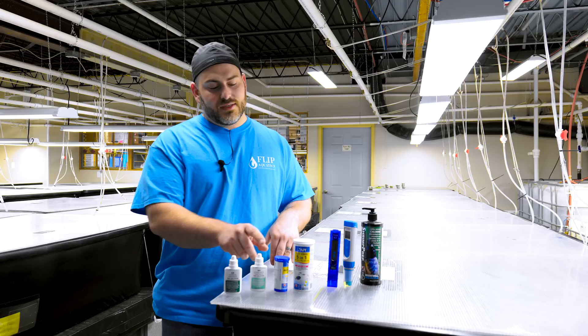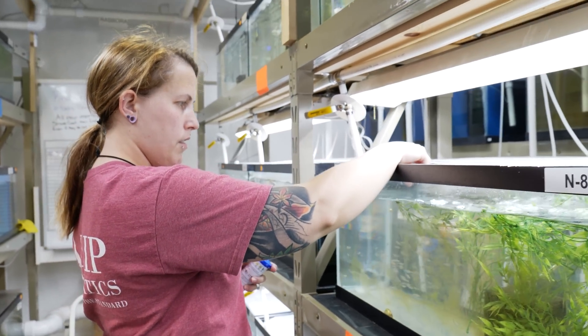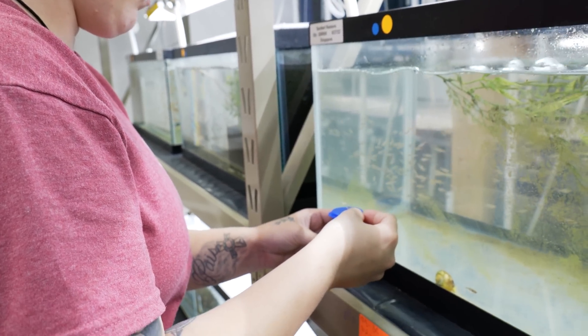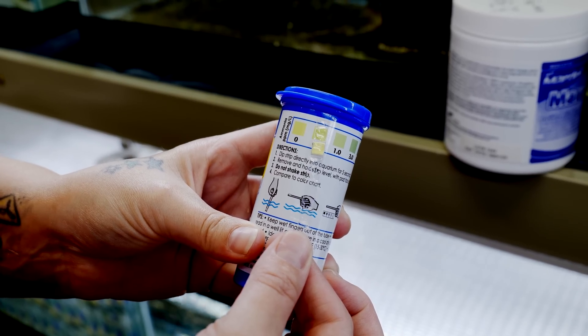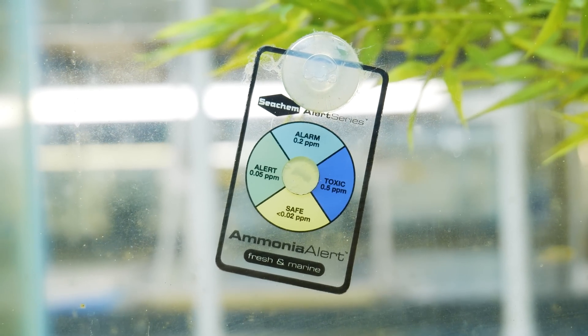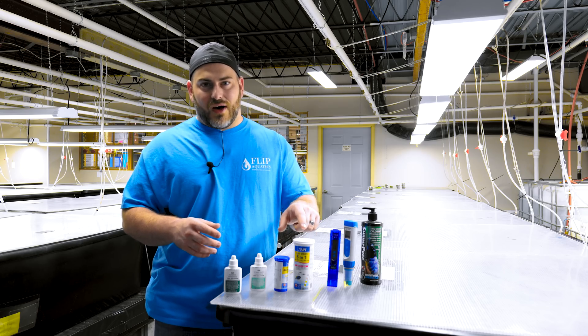Next up we have ammonia alerts. These are test strips — I don't recommend them for telling exactly how much ammonia is in the water, but I do recommend them for telling whether you have ammonia at all. If it changes colors, you obviously have ammonia, and that's where you actually get out the test solution, test to see how much ammonia you have, and whether you need to dose with live bacteria.